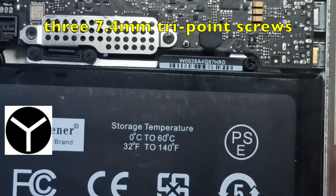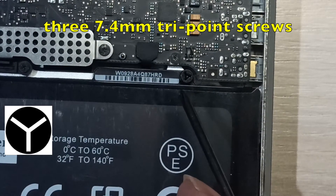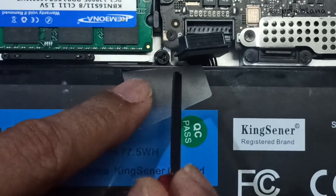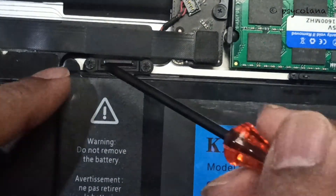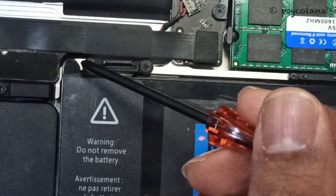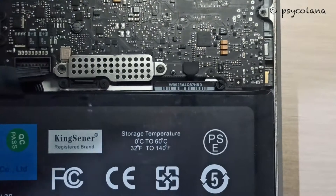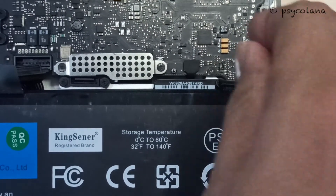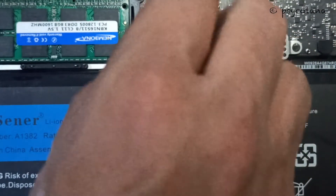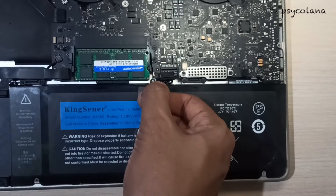Then you will need to remove these two 7.4mm tri-point screws which secure the battery to the upper case. The other one is out here, and the third one — you need to flip this part out on top. Do not peel the label from the battery; it's located out here. I have already removed it. Turn anti-clockwise to remove. Use the attached plastic pull tab to remove the battery from the upper case, like so.